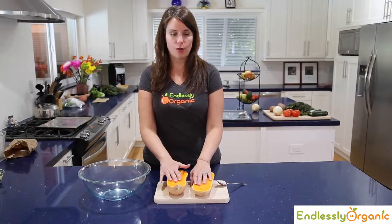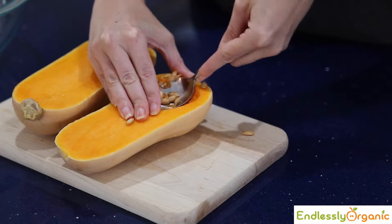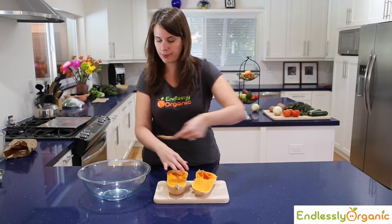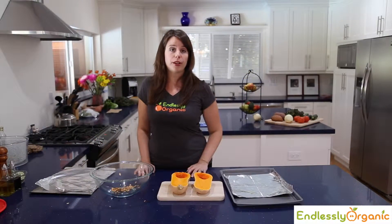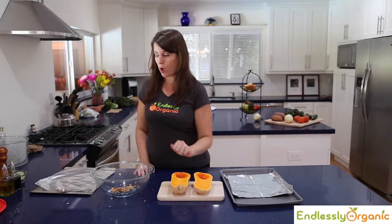Once you've cut your butternut squash in half, all you have to do is get in here with a spoon and scoop out the seeds. Now that we've cleaned our butternut squash and taken all the seeds out, what we can do is roast the seeds and roast the squash.